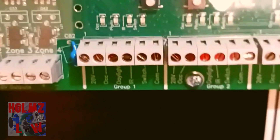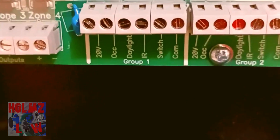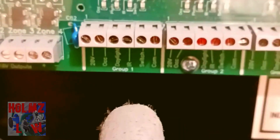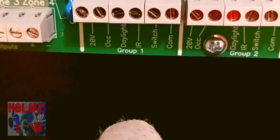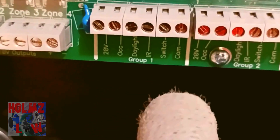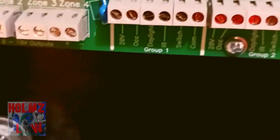These are your devices over here for each zone. Each zone has a group of devices you can connect to it, whether you want to do it wirelessly or hardwired. You can hook up a wired occupancy sensor, a photocell, or a switch as well.